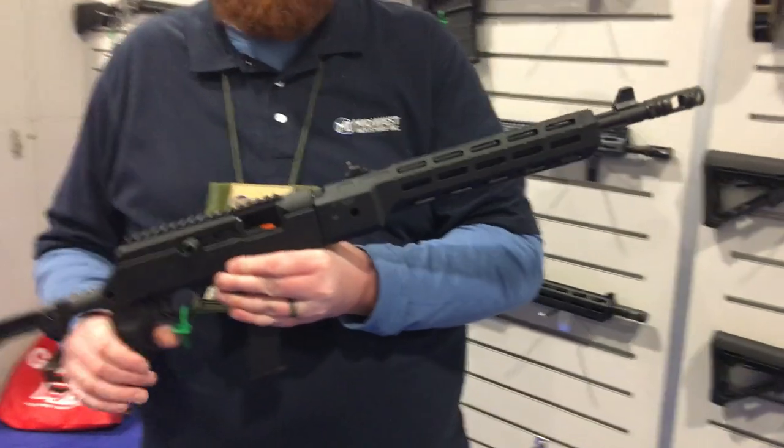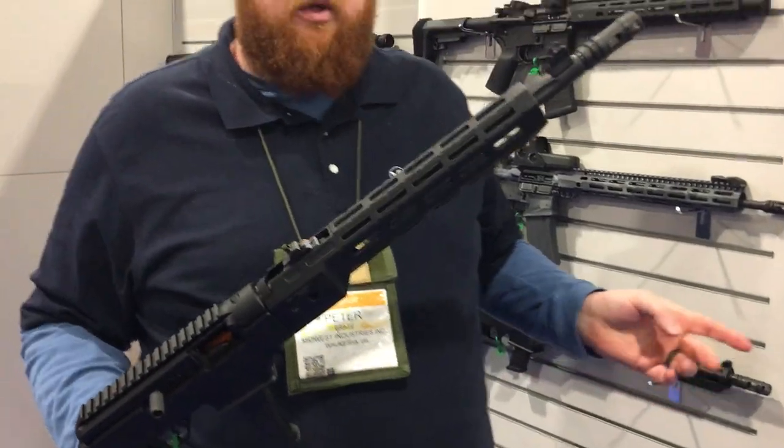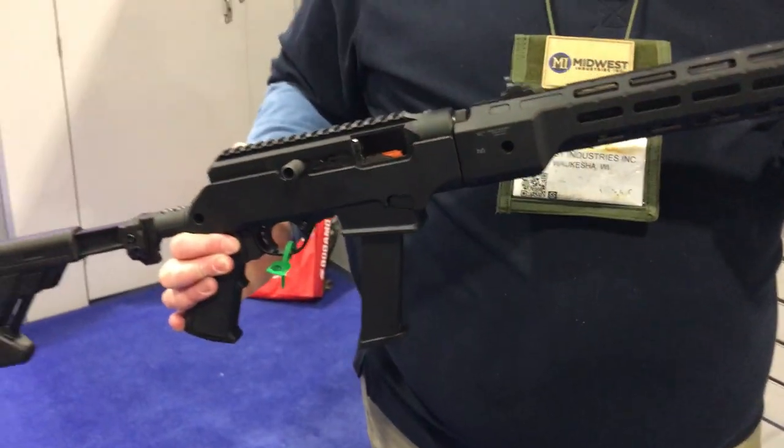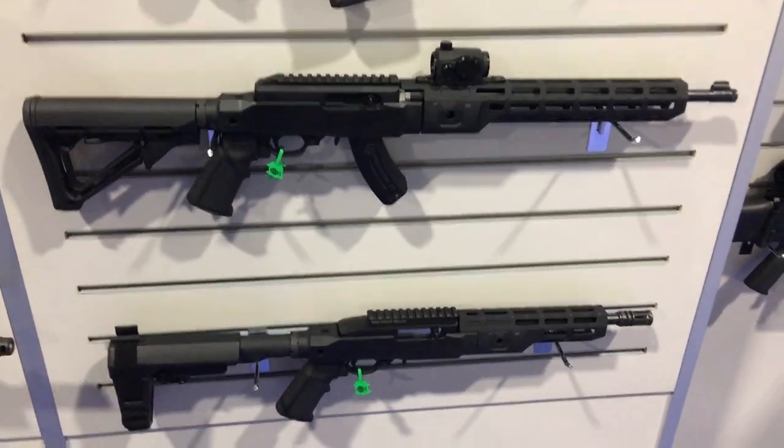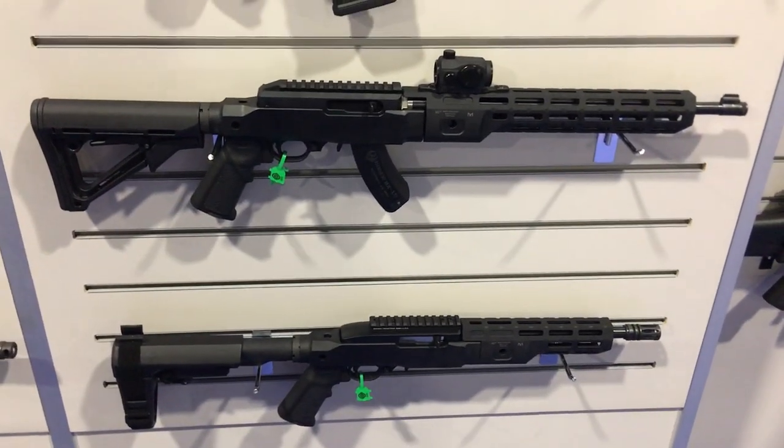And all of this is available right now? The 10/22 stuff will be shipping shortly. The Ruger PC Carbine stuff is all available right now. Thank you very much, really appreciate it Pete. We are at the Midwest Industries booth at SHOT Show 2020 and you are watching DefenseReview.com.